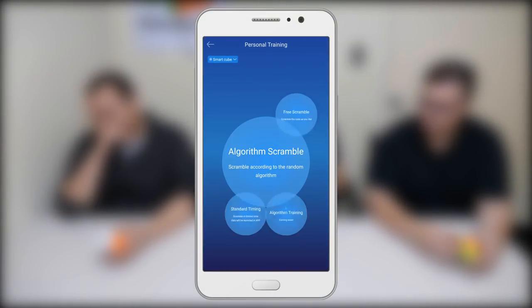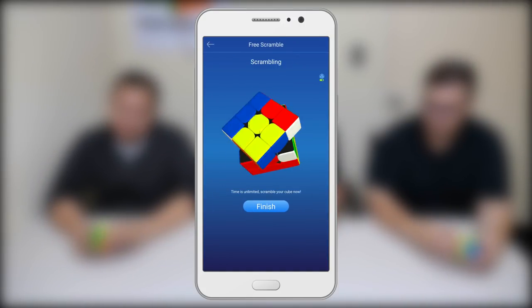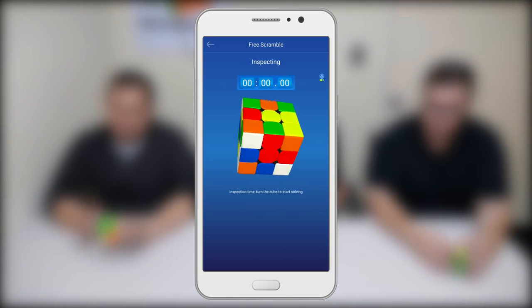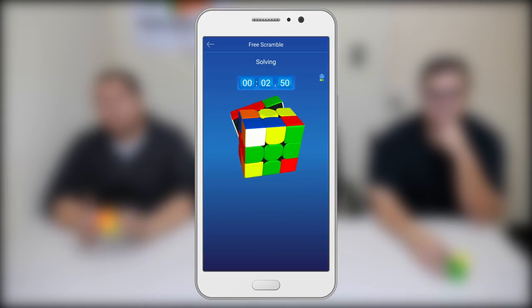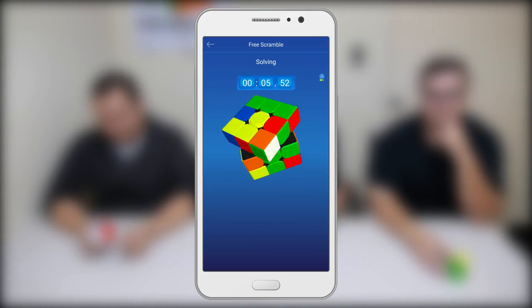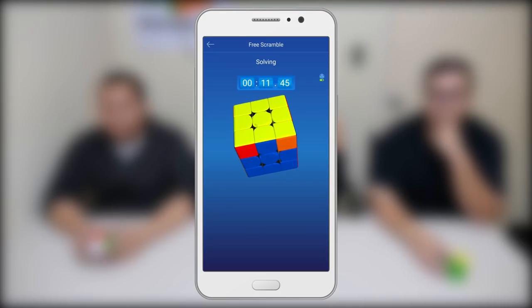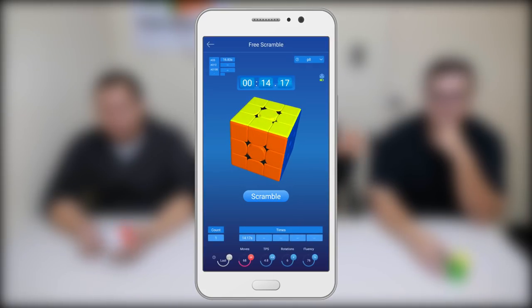The first feature we're going to look at is free scramble. It's an area of the app where it just lets you hand scramble, and then mark that you're done hand scrambling, and then you can solve it, and it starts timing you as soon as you solve it. For cubers, it's not a really reliable way to time yourselves because you want a random state scramble. But I found it really good for showing friends how the smart cube works — it wows a lot of non-cubers — so that they're not rushed by the timer that counts down for your scramble and your inspection.